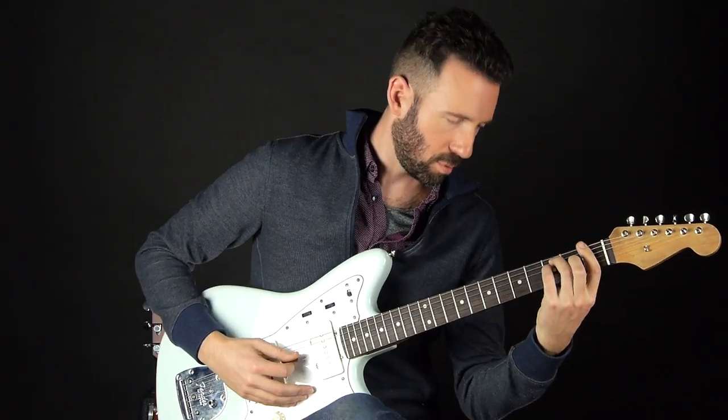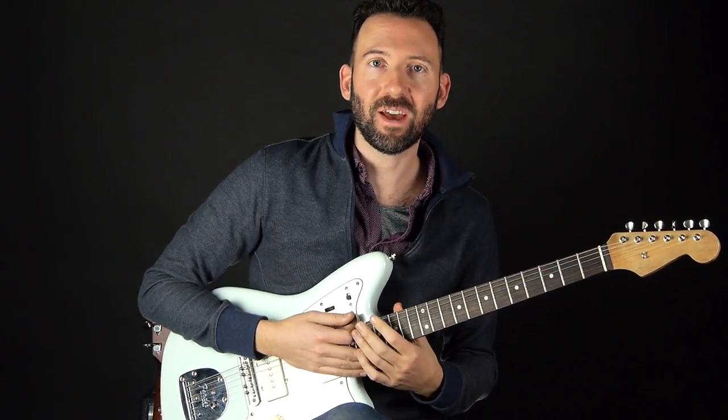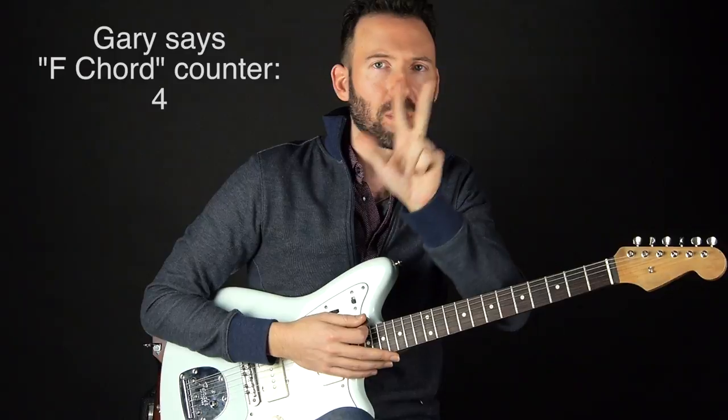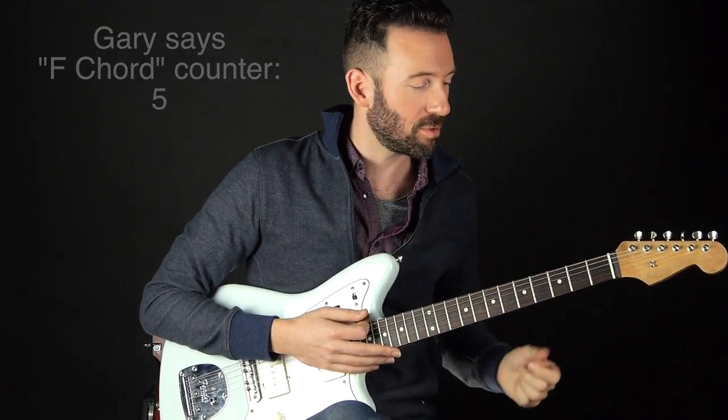The dreaded F chord. That is just one way to play the F chord, and one of the harder ways to play the F chord. I want you to not be intimidated by the F chord, because there's really only three notes to play an F chord: F, A, and C. Those are the notes.